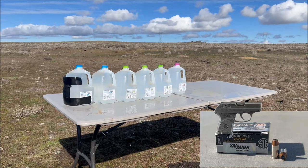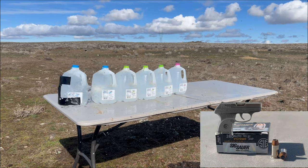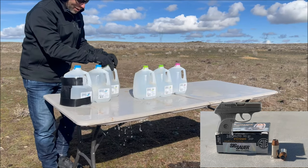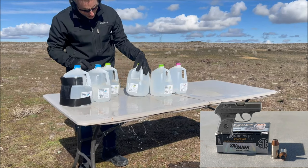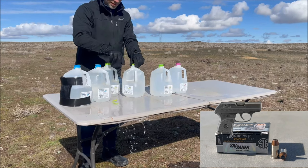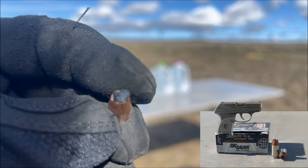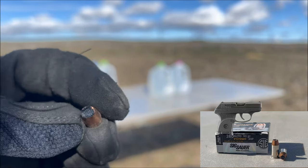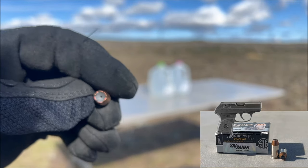Now we're going to try the Sig Sauer 380. Looks like it went through the first, second, third, and fourth one. Made it all the way to the fourth one, but looks like it mostly got clogged from the denim. We're going to take a look and see if we can find that round. It made it into four of the jugs, but it obviously did not expand. Look at that — it didn't even expand.